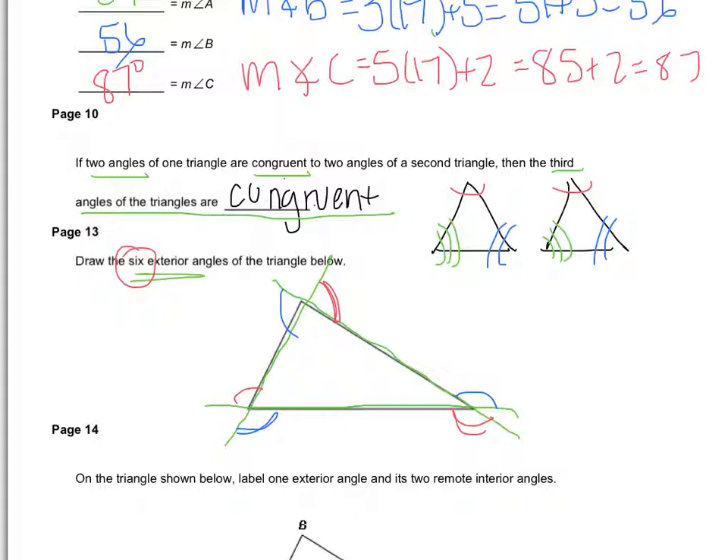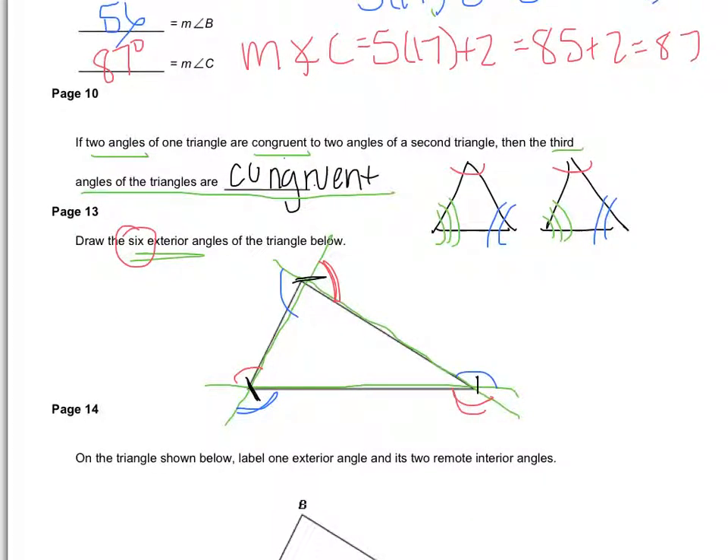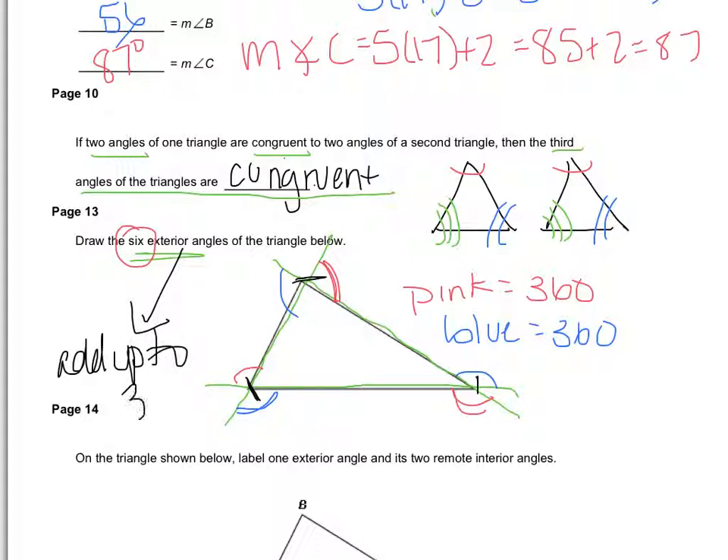Each pink and blue pair across from each other are congruent because they're vertical angles. The rule says that if you add up either the blue set or the pink set — one set of three, not all six — each set equals 360 degrees. So the exterior angles of a triangle always add up to 360 degrees; it's not all six of them, just any three.